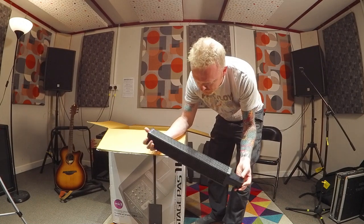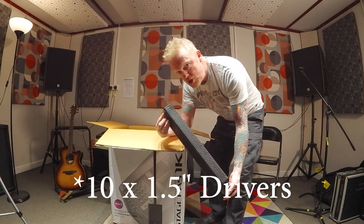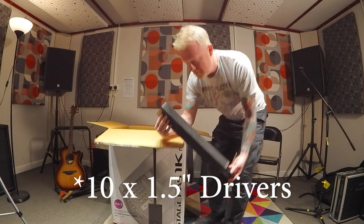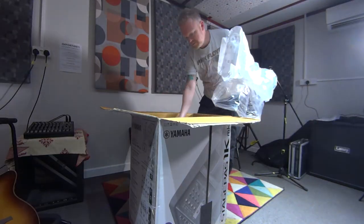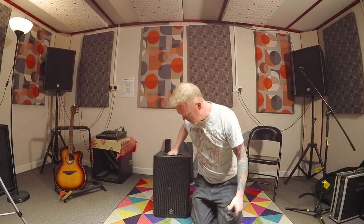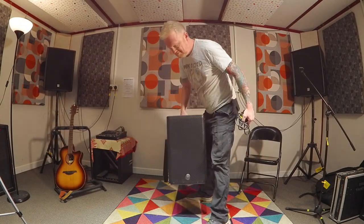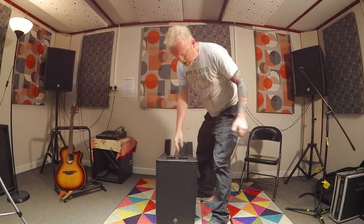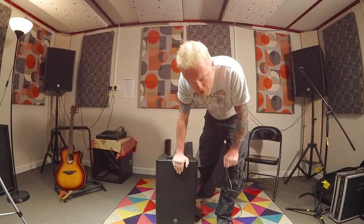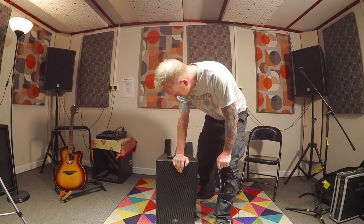I'm not sure how many speakers are in that — I believe these are something like one and a half inch diameter speakers. It will be really interesting to see how these cope with loud vocals, loud guitars, loud music. Here's the main event. First impressions — feels like a fairly lightweight speaker. Now that in there is a 12 inch sub. Will that be enough to cope with a live situation? Possibly.